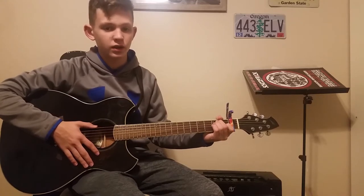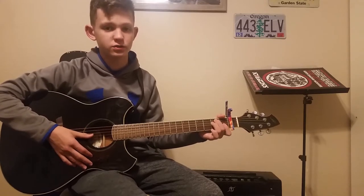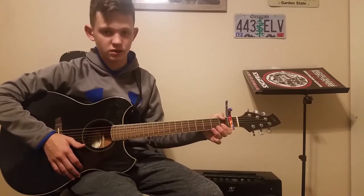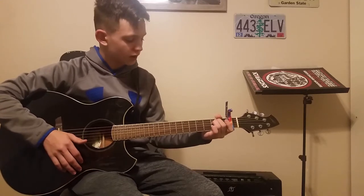I just put this in as a filler video because I haven't gotten any comments requesting songs. So if you guys could do that, just comment down below what song you want me to play — as long as it's not like 'Eruption' or something, I'll teach it to you guys.